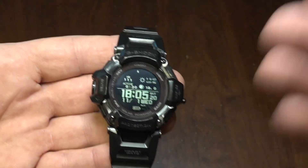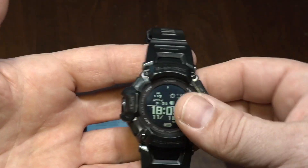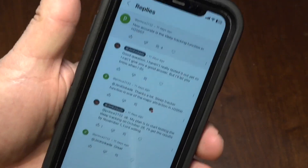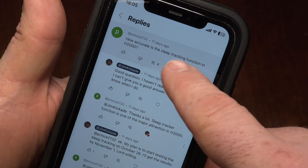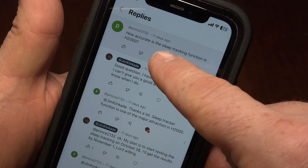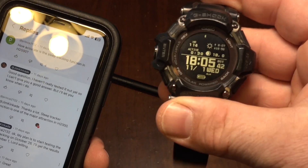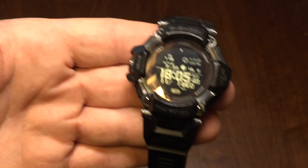I don't really like Bluetooth, and I don't like excessive Bluetooth exposure, but some individuals were asking me about the various functions, particularly sleep tracking. One gentleman, Prince2132, was asking about the sleep tracking, and I was telling him I'll test it out. He said he was very interested, so this is obviously an important topic to him.